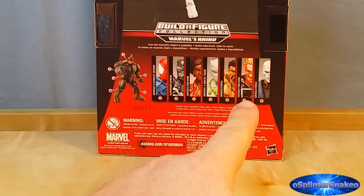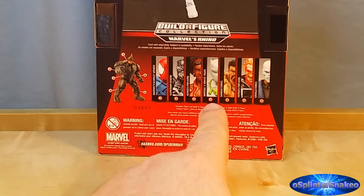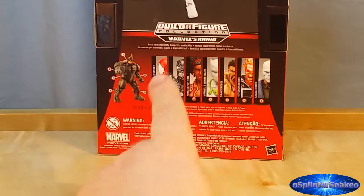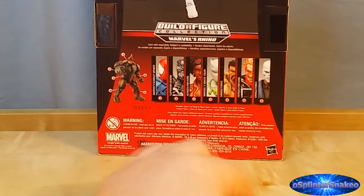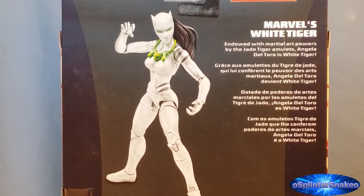And of course, you can see the rest of the figures in the wave. We have already done Chameleon, Ghost Rider, Kraven, and now we're on to number three, White Tiger. Then we'll be doing number three again — four, Misty Knight. Someone in Hasbro can't count, obviously. Yes, very annoying.